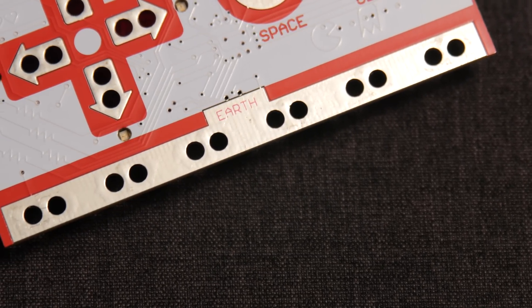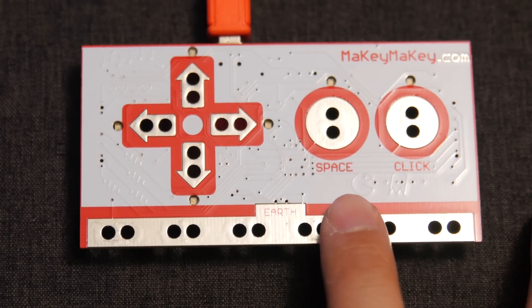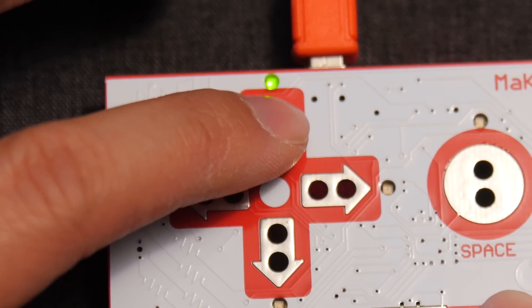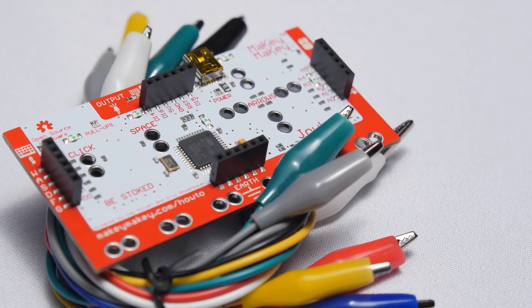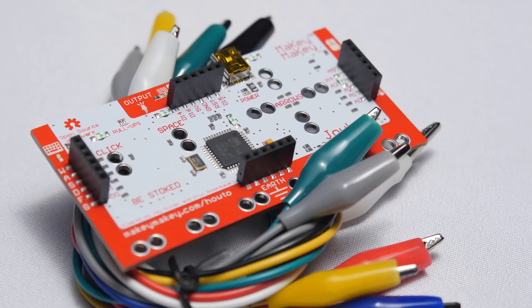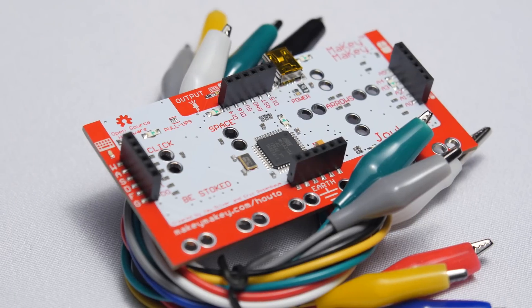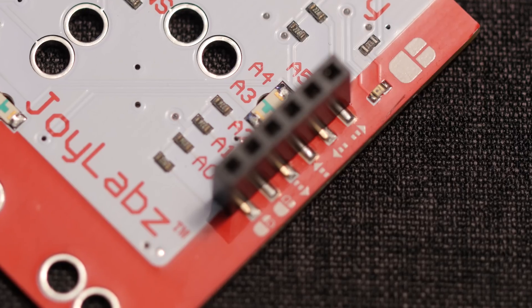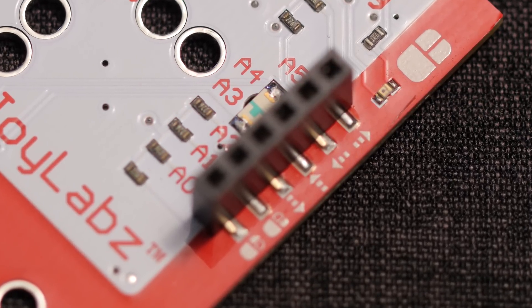This side can also be used without any fancy wiring by simply plugging the board into a computer over USB. You can hold a finger to the earth area and tap any input that you would desire with another finger to send that over to the computer. When you do this you'll even see a little LED light up so that you know it's working. On the other, more awesome side, we have access to all the same alligator connectors, but now through jumper wire connectors we have even more access to ground connections, WASD, F and G for keyboard inputs, up, down, left, left click and right click for mouse movement and mouse input in general.